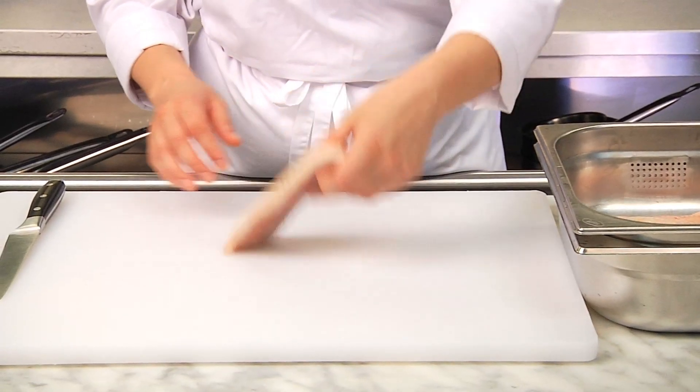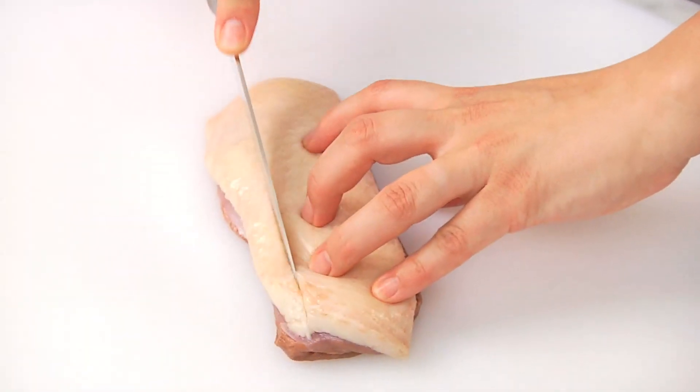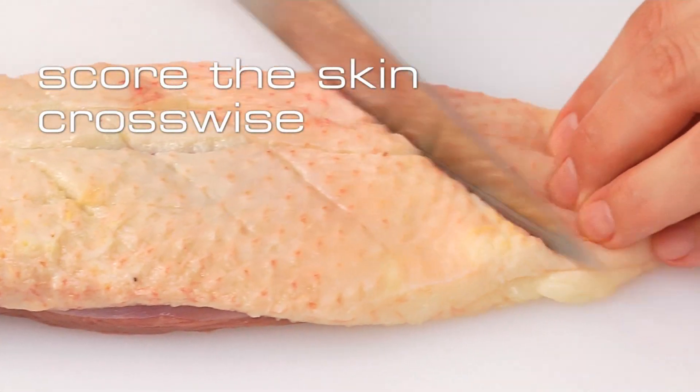Then we place the breasts on our chopping board and score the skin crosswise to prevent them from shrinking later.